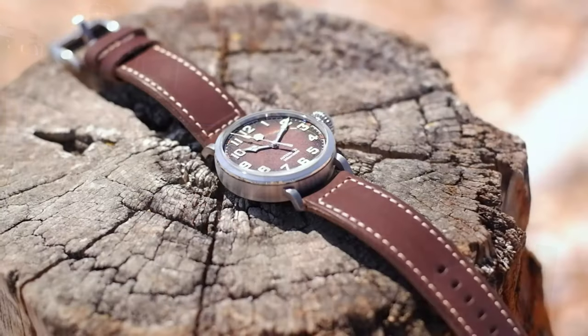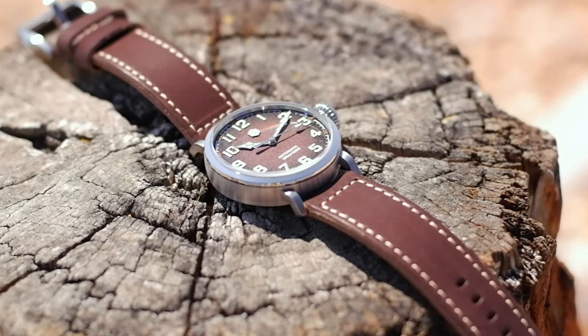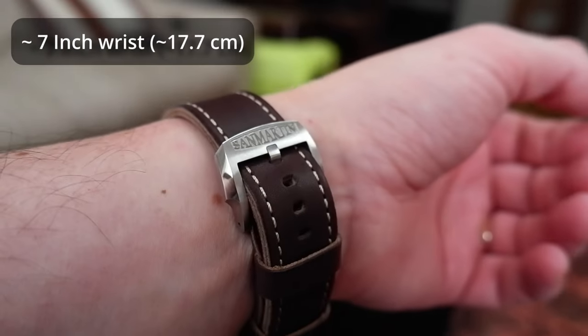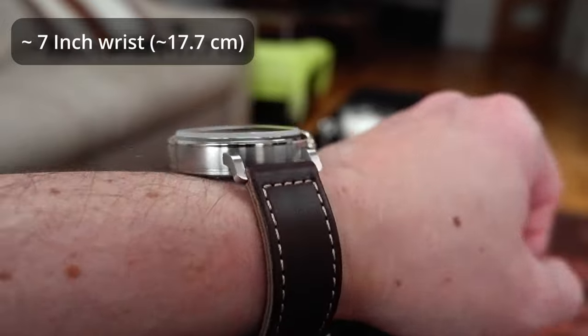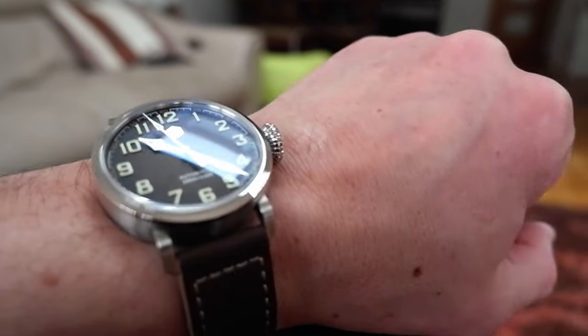Pilot watches historically are meant to be large and prominent — 45 to 50 millimeters or even larger. This is kind of by design. However, if the only piloting you plan on doing is around your office desk, then personally I'm much more comfortable with slightly more compact dimensions like this watch here.